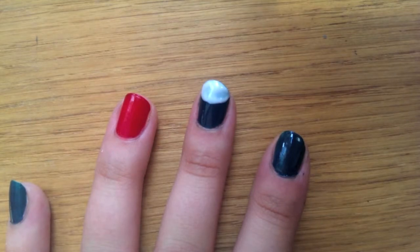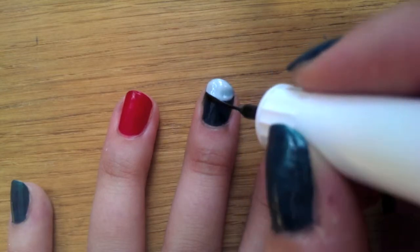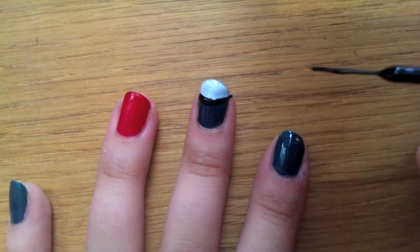Once that's dry, you're going to want to use your Models Own Art Pen and just draw a black line around the face to give it a nice neat edge. It's quite quick to do and it won't take you very long at all.